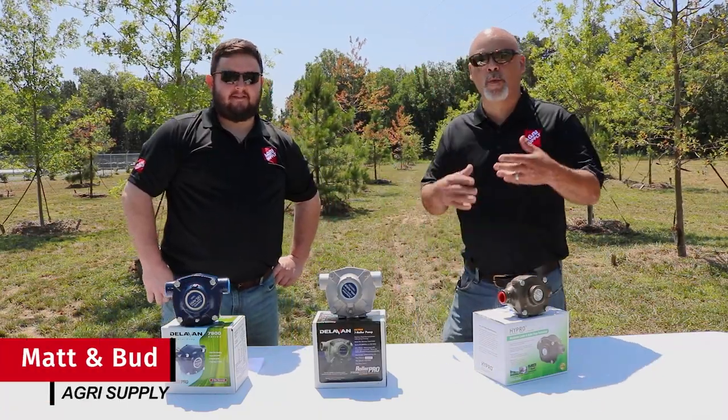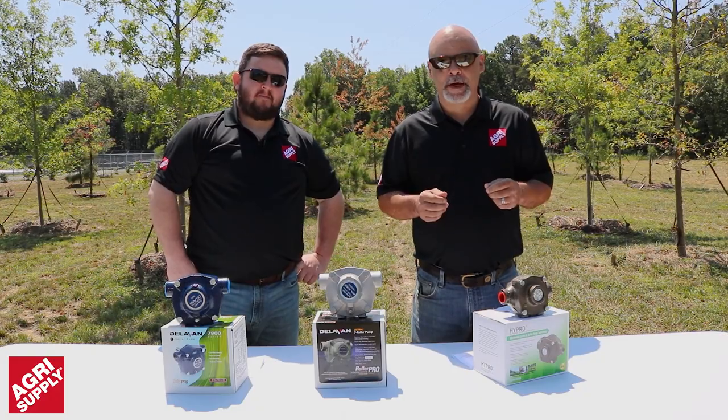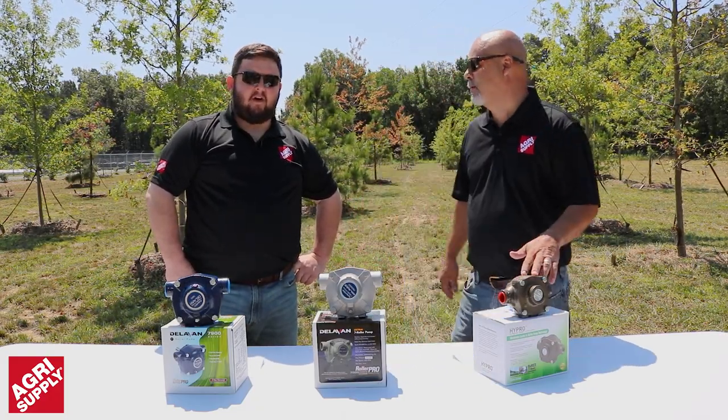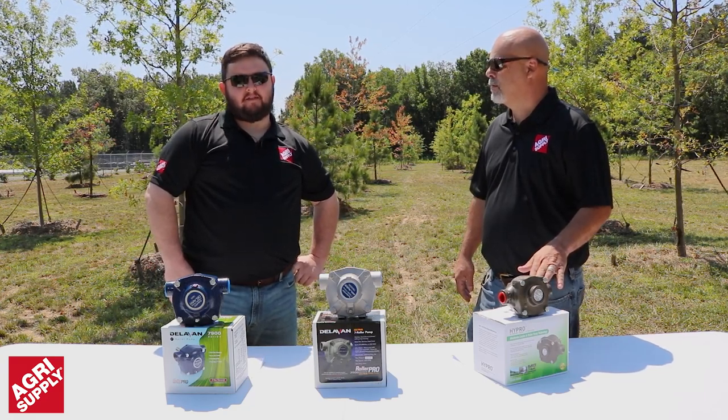Hi there, I'm Matt, and I'm Bud, and we're with Agri-Supply. Thank you for joining us for this segment today. We're going to take a quick look at roller pumps and the different types we sell. Understanding the type of pump that you need and how they work will help you make an informed purchasing decision.